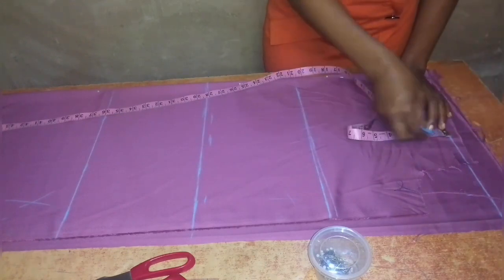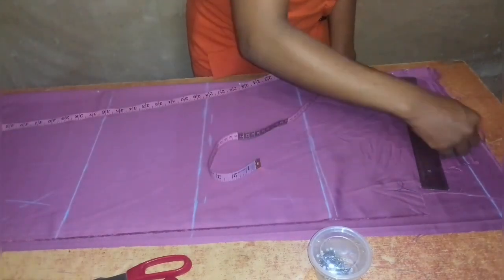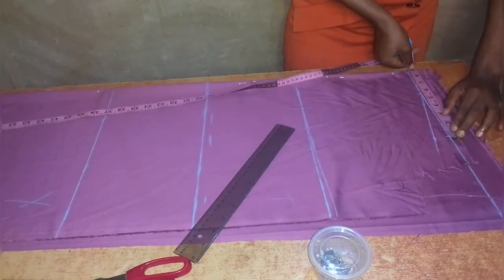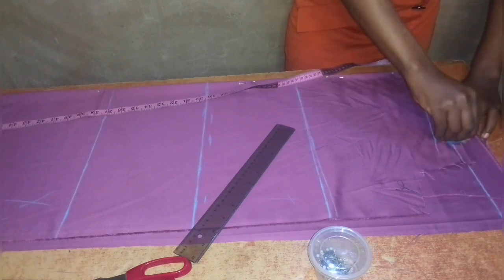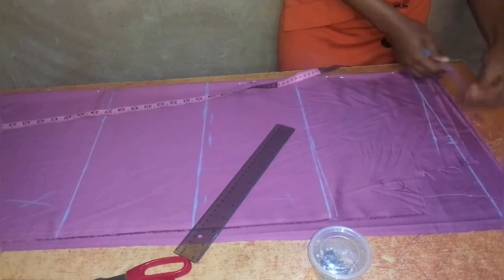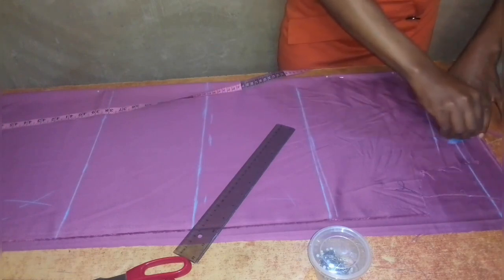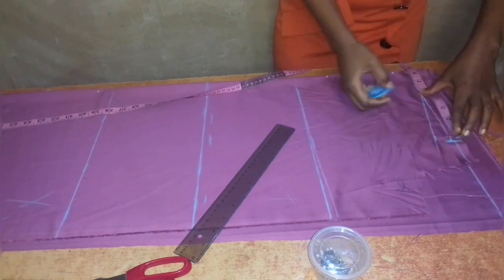On the shoulder line I'm taking three inches and eight inches as the standard for shoulder slope. From the eight-inch point I came down by one inch and connect to the three-inch point to get my shoulder slope. On the shoulder line I'm also taking half of my across-back shoulder measurement, which is 8.5 inches, and I'll also place this 8.5 inches on my chest line.